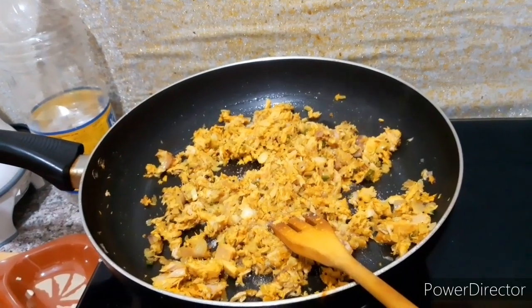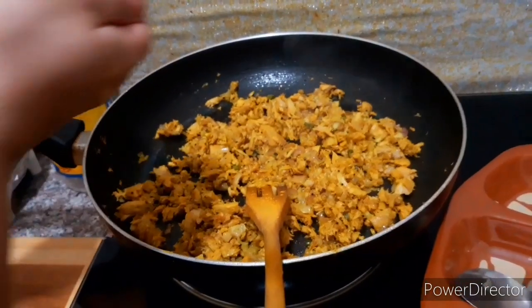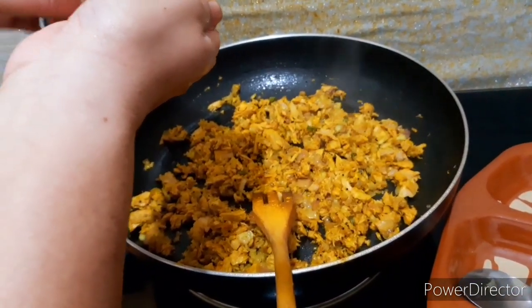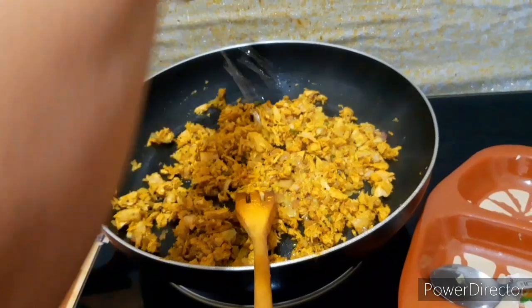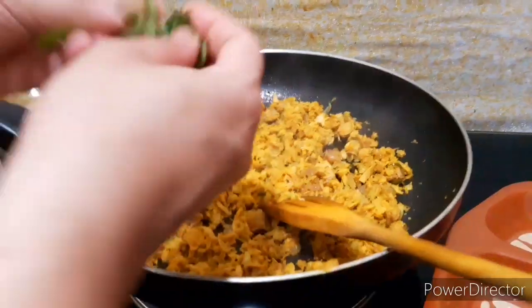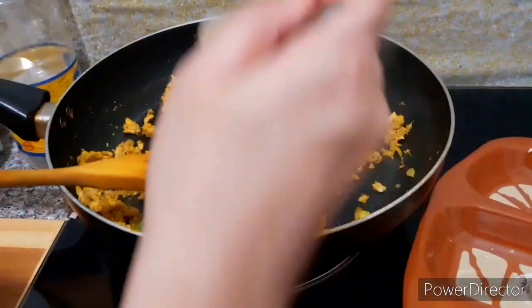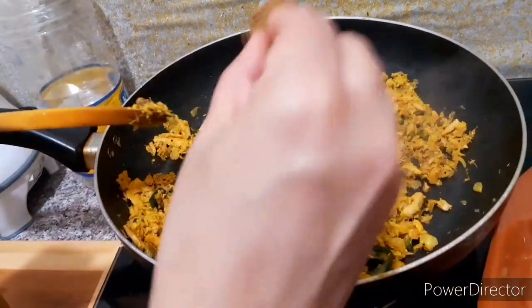Put the tomatoes in. If you wash the tomatoes, it will be a bit less. Pour it in. Add the chilies.